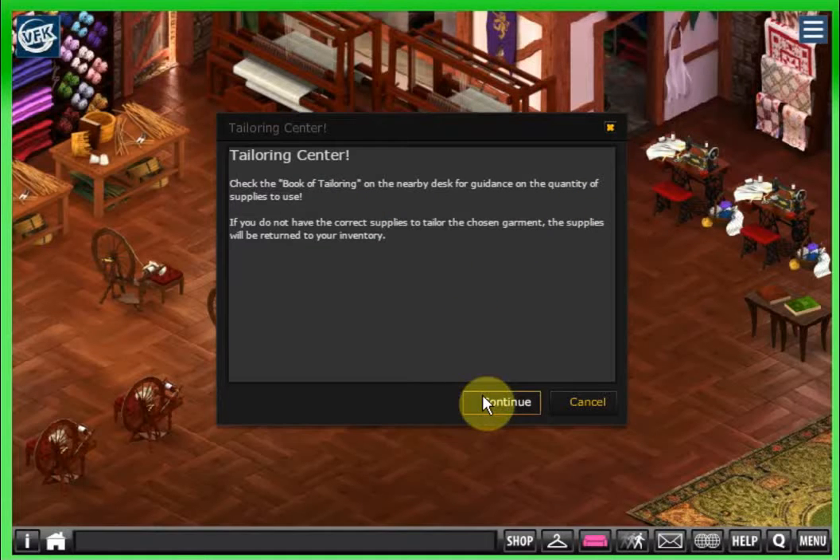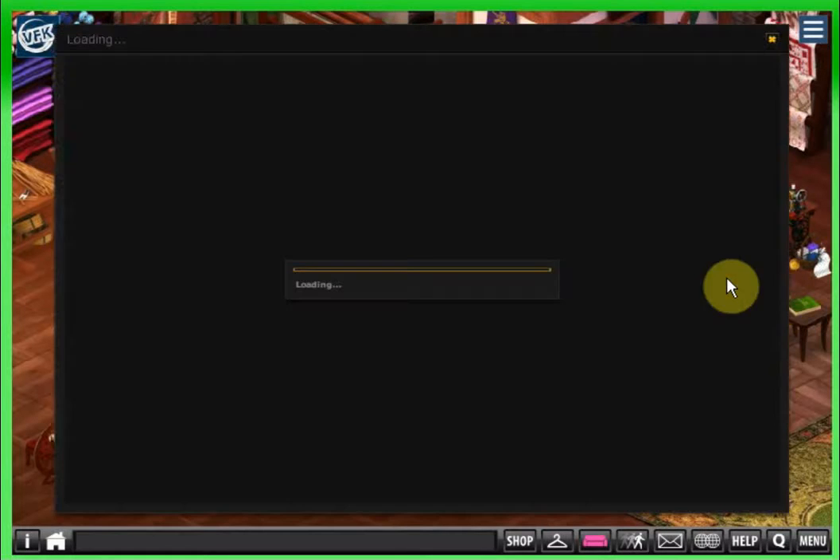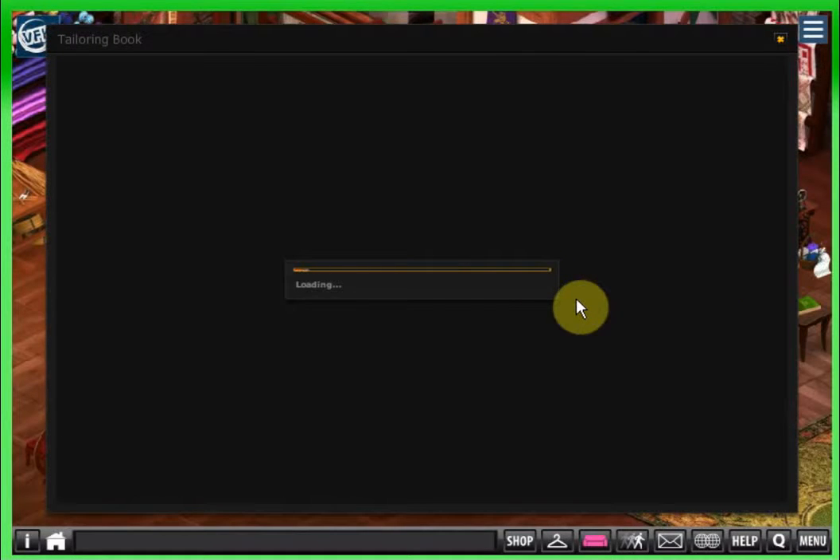This is the tailoring center or sewing center. 'Check the book on tailoring on the nearby desk for guidance on the quantity of supplies to use.' We don't have a lot of things here so let's click on the tailoring book. Remember, we've already learned all of our training books that we need to be able to do these individual things — we did that at the very beginning. That's quite critical and it'll make everything go smoother for you when you're trying to craft. All you have to do then is worry about how much of each thing you have, what you want to make, and deciding on the colors.